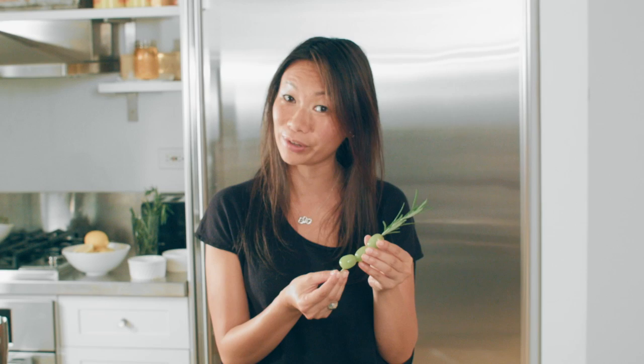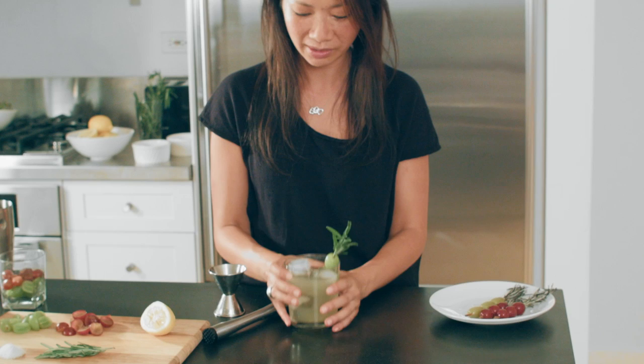Now you want to top it off with a gorgeous little garnish of frozen green grapes skewered on some rosemary. Pop this in here and there you have it. Let's have a taste. Mmm, it's so bright and refreshing and playful. It's the perfect summer cocktail.